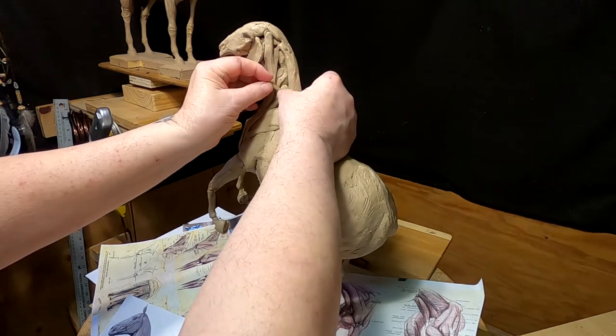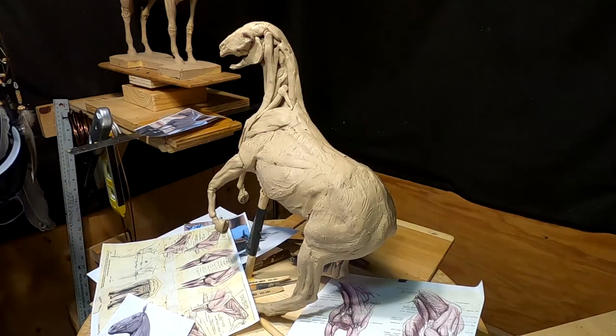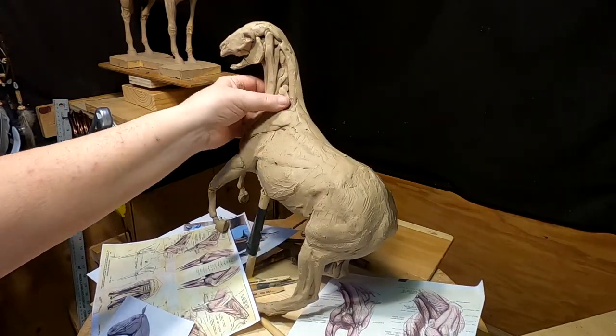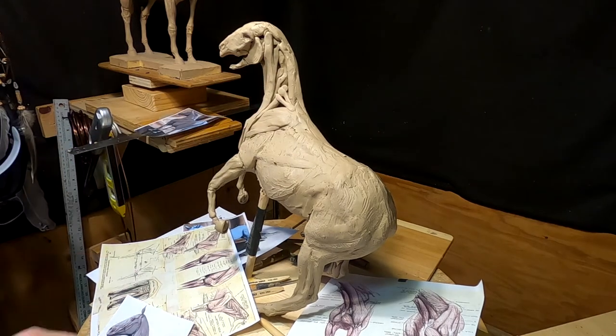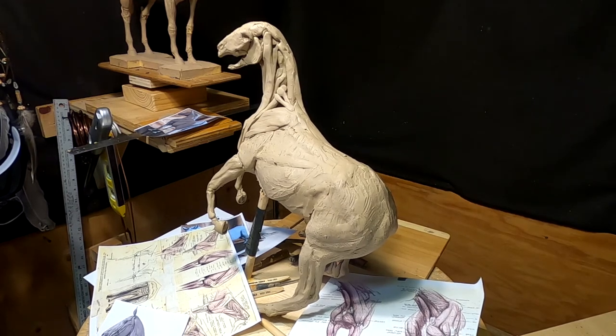I'm gonna keep on adding muscles to this neck. There's a lot of muscles in that neck — a lot. It's probably the same structure as a human, except because of the length of the neck and what it's used for, it's different than a human, and so it makes it different in the structure of the muscles. And it is complicated.